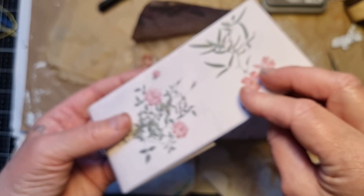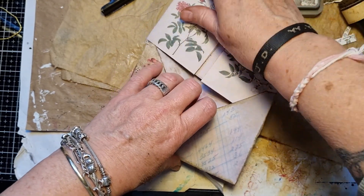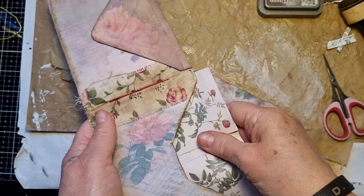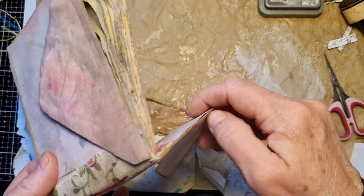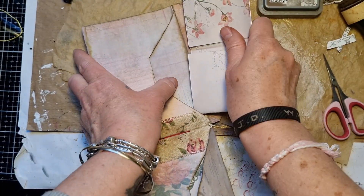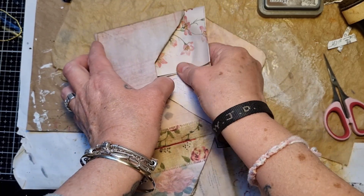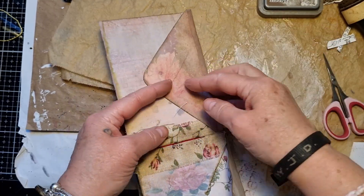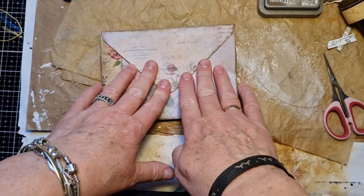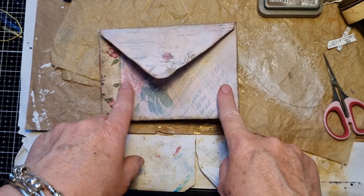Now we can put those beautiful letters in here. I took them out - all the glueing and the inking and the stuff, on the back as well. Put some more stuff in there if you want to. Nice and squishy - love it! I'm just going to make a closure and decorate as well.